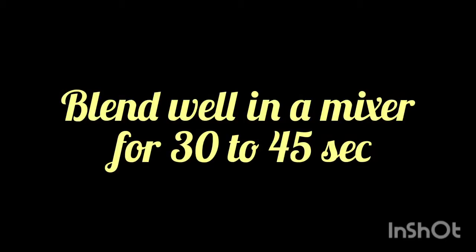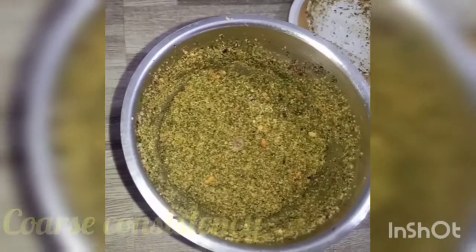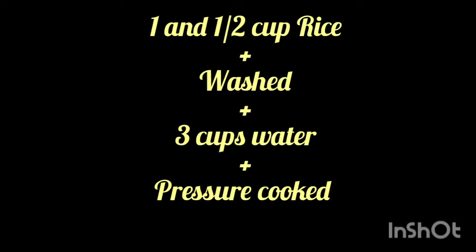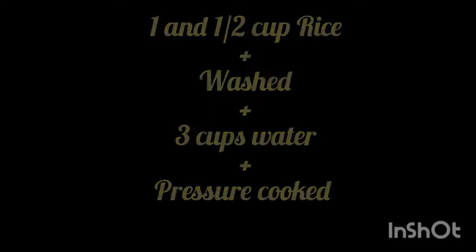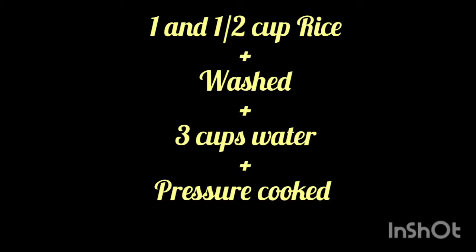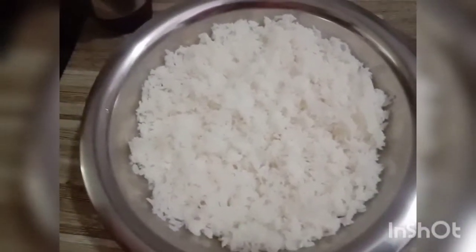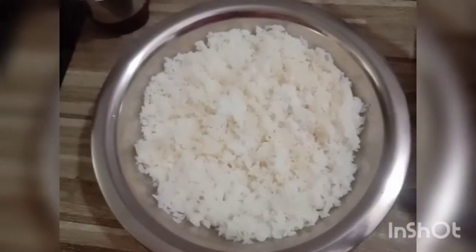After transferring the contents to a blender, blend well in a mixer for about 30 to 45 seconds. This is the coarse consistency that we require for preparing the Karvepillai Sadam. Now take one and a half cups of rice, wash it, add 3 cups of water, and pressure cook. Once it settles and cools, transfer the cooked rice into a broad vessel, allow it to cool for some time, and add 1 tablespoon of cooking oil — here gingeli oil is used.